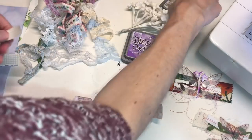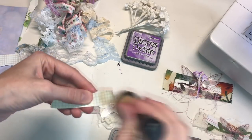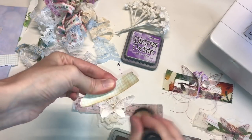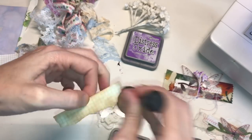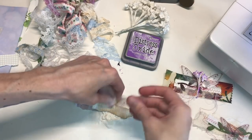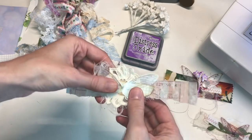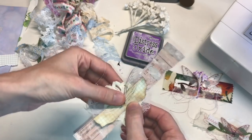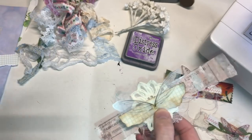I'm going to use my Distress Oxide here to make it look a little bit darker, and I think this will help that stand out a bit more. Another thing I was going to say about the wings is they really take on whatever colors or kind of style you have on your project, and I really like that. They kind of also just blend in seamlessly.